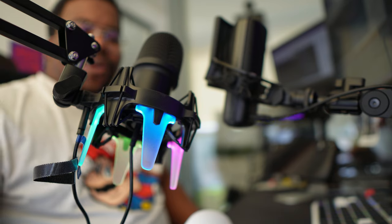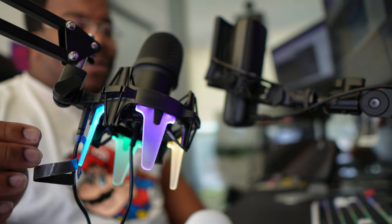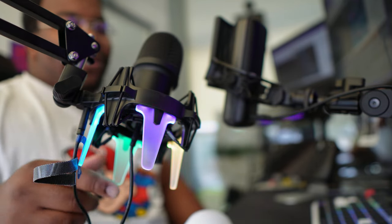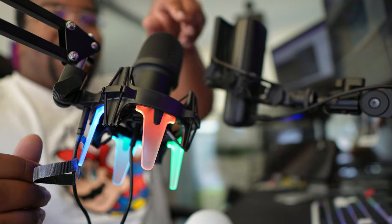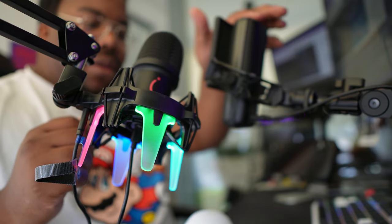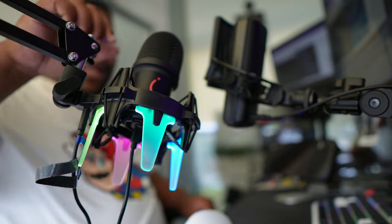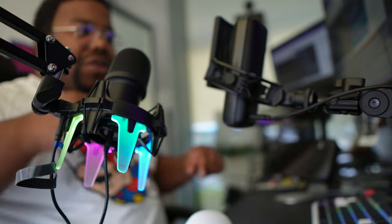So the RGB shock mount — you actually need to plug a cable into the shock mount to power it, and then a separate cable into the microphone for data transfer and power. What I also like is that when you put it on mute, you can see this little red button pop up on the Fifine microphone — that's kind of cool. We're back on the Wave 3 by the way.